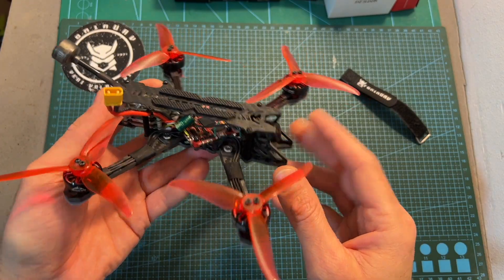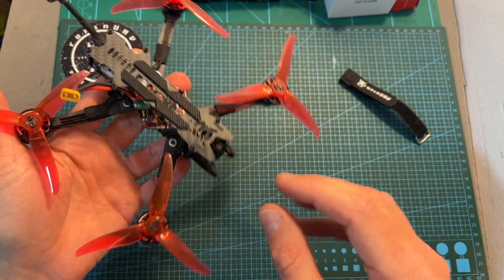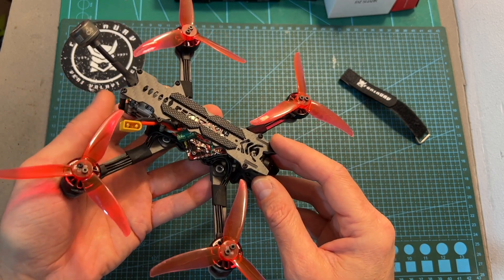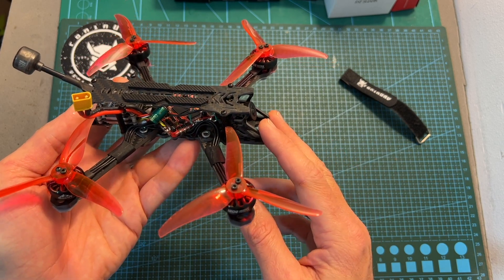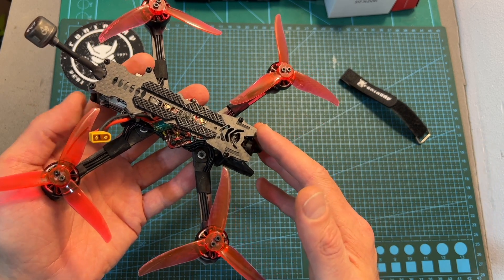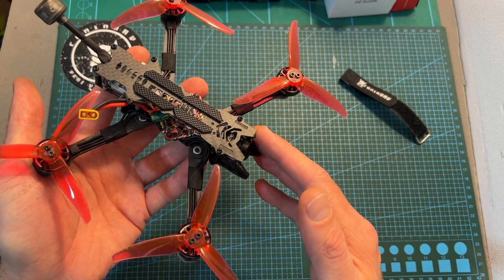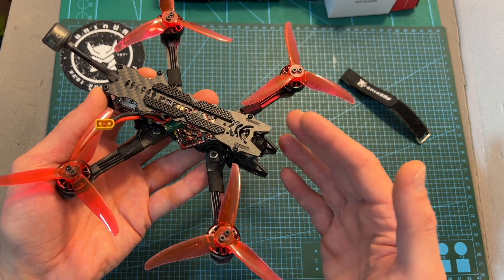The next thing that I've done is to transfer the 1804 3500kV motors along with the Zeus F7 all-in-one flight controller from the Recon FPV Recon 4FR quadcopter to this build. Overall, I really like the end results since this is a very agile and powerful quadcopter. It can easily carry a lightweight action camera with no problem, so you will still have plenty of power even with the extra weight.